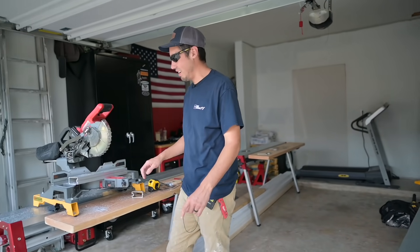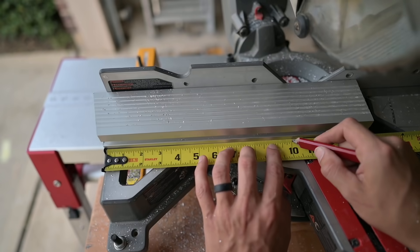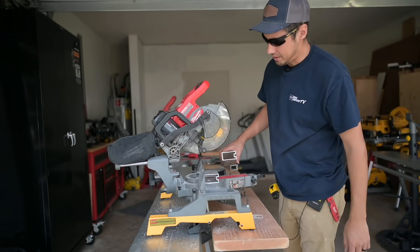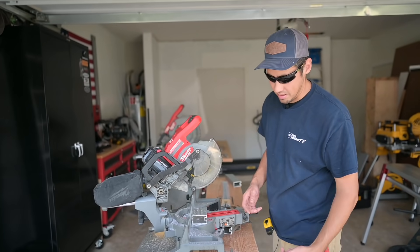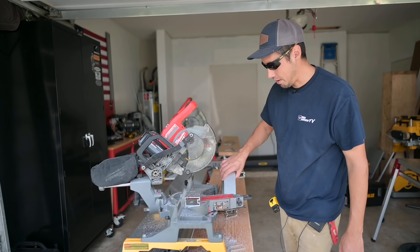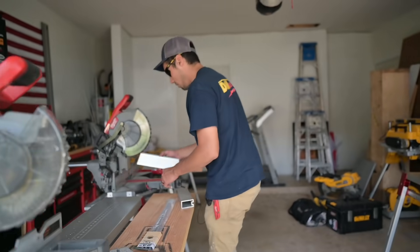Note to self: after you cut aluminum — or probably any metal — don't pick it up right away. I just did that to this little piece and got a pretty good burn out of it.